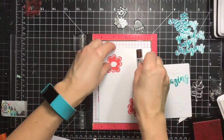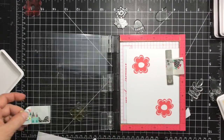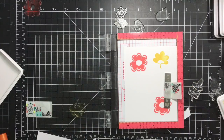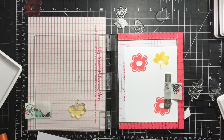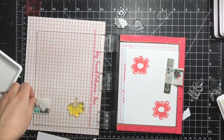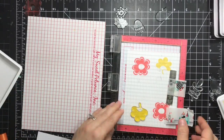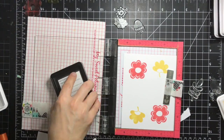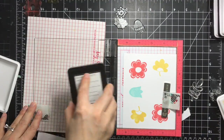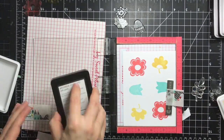Next I'm using buttercup for this flower, stamping twice to get nice coverage and a more vibrant, saturated look. Then I'm going with iced aqua for the third flower — again stamping twice, turning it around and stamping it again.